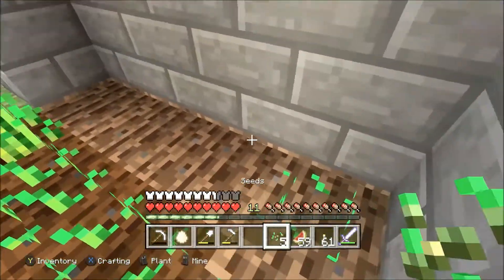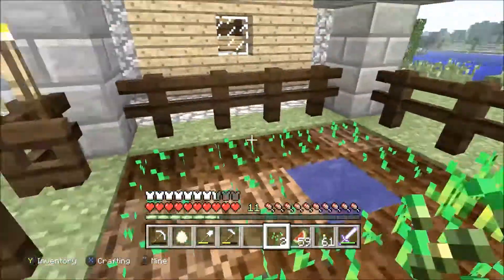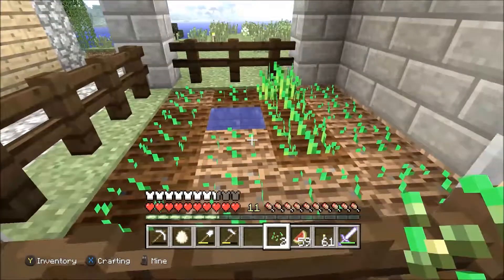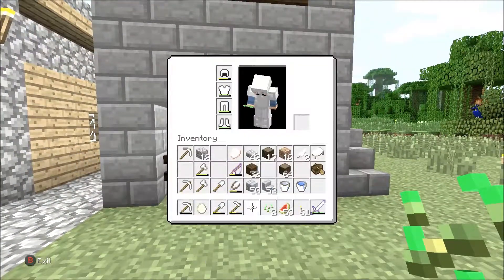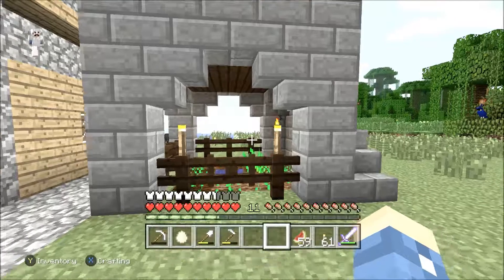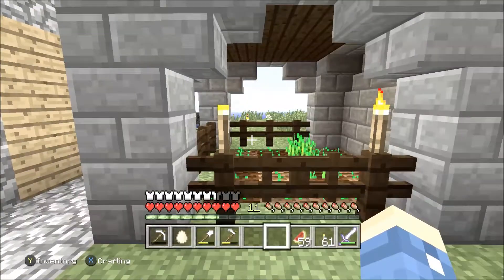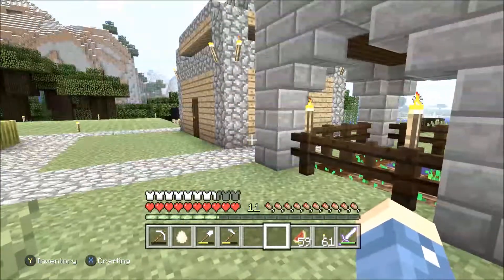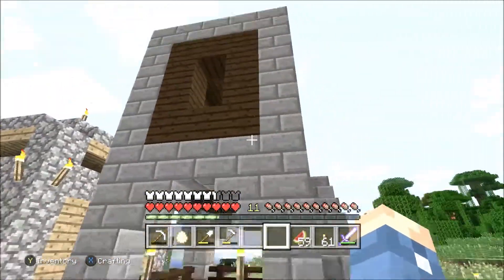I know there's cooler stuff to farm with, but I'm trying to use materials that you can actually access early in the game for a starter survival house. It wouldn't help you if you're using a whole bunch of stuff that you won't have access to until you're long into the game. Anyway, I need the roof.